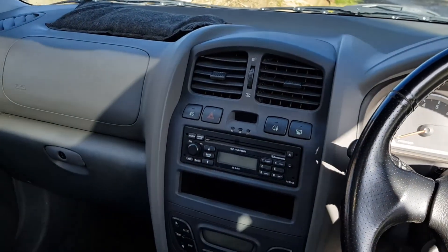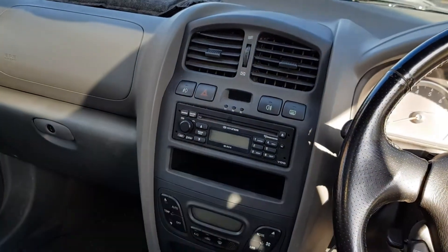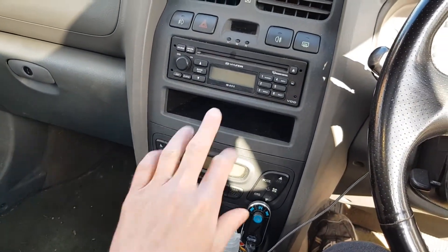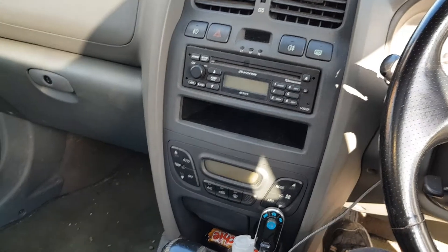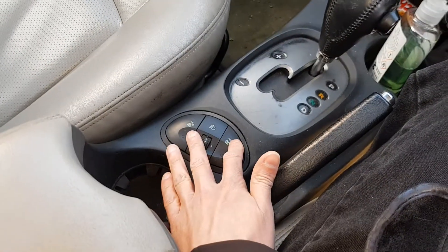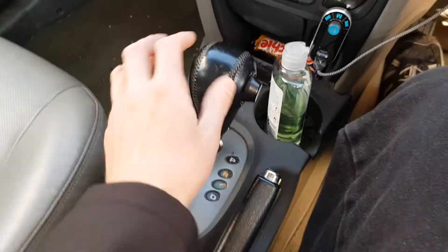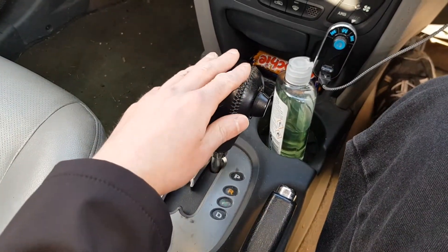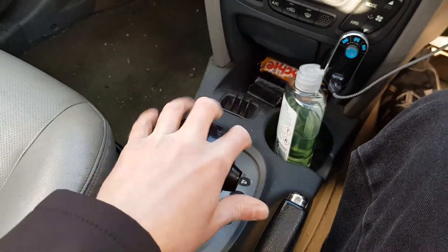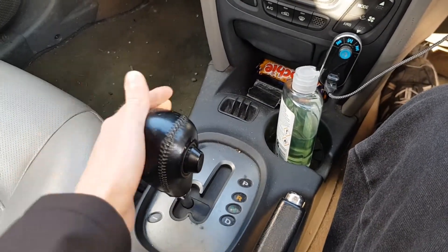This is the interior — standard Hyundai stereo, climate control and aircon, though the aircon doesn't work and needs regassing. We've got leather seats with heated seats, and then a four-speed automatic — very old-school and quite lazy — with a tiptronic mode as well.